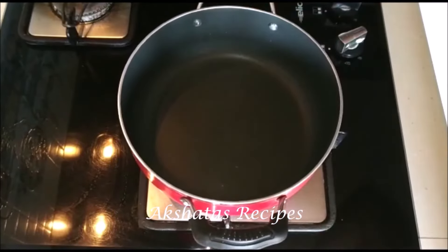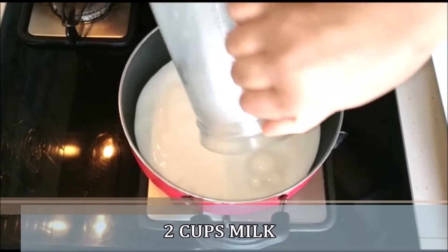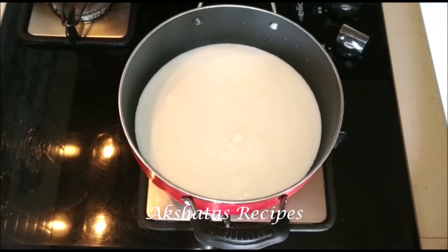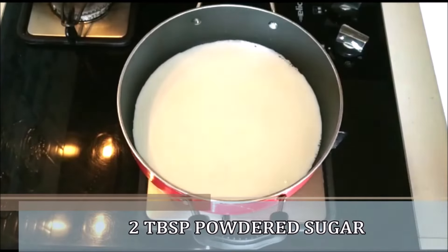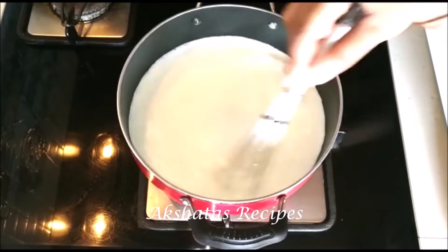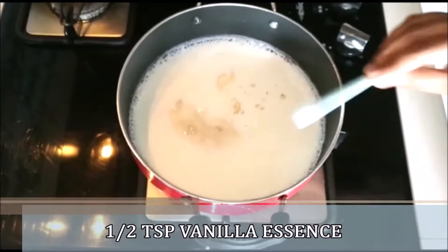Here I'm going to be heating up a pot. To this I'm going to add two cups of milk. We're going to bring the milk to a gentle boil, and once it comes to a gentle boil you're going to add two tablespoons of milk powder and two tablespoons of powdered sugar. Mix everything in very well.